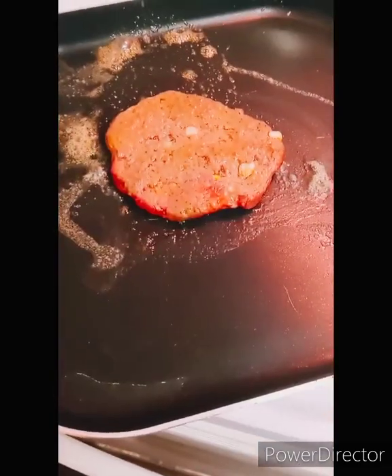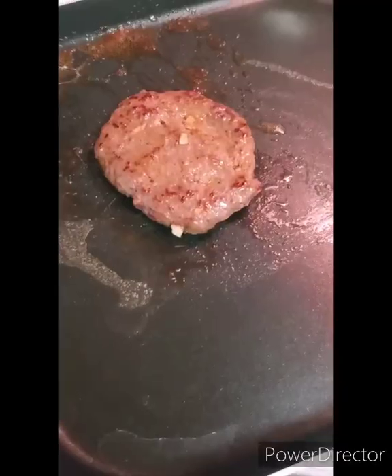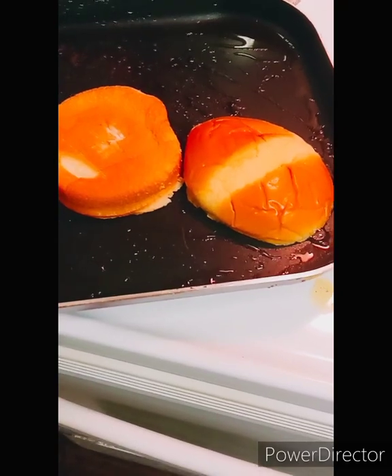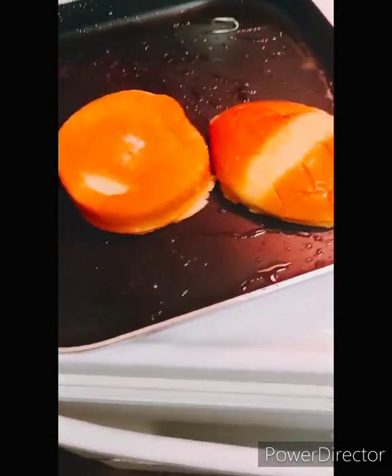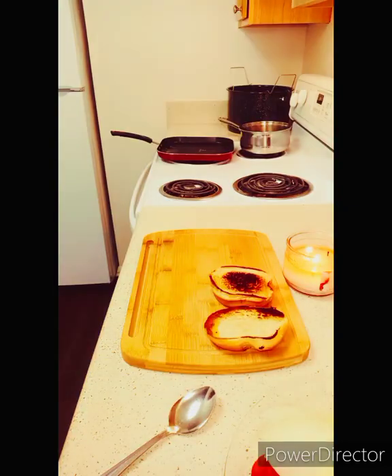We're going to sizzle it in a pan with a little bit of butter, guys. Look at that. Beautiful — I'm going to toast our bun in the same pan I cooked the hamburger with. And then here we go.